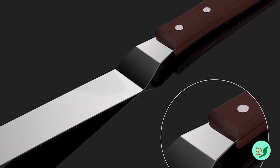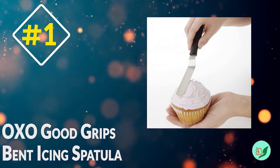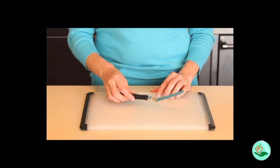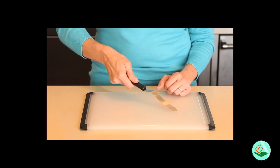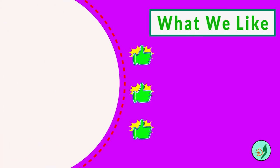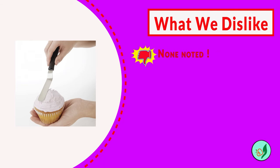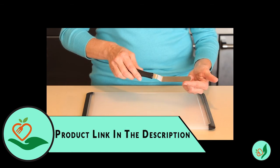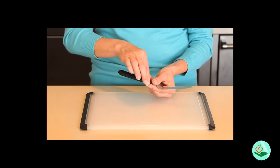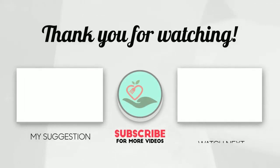Number one: the OXO Good Grips bent icing spatula. This is the perfect tool for icing cakes, brownies, and other pan-baked goods. The flexible stainless steel blade provides control while preventing breakage, and the bent icing blade ensures adequate clearance. The soft, non-slip handle is comfortable to use and the spatula is dishwasher safe.